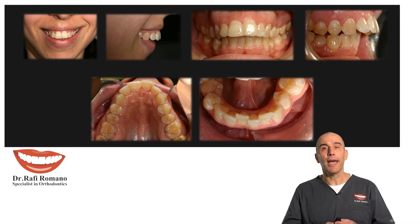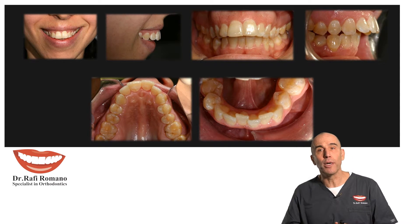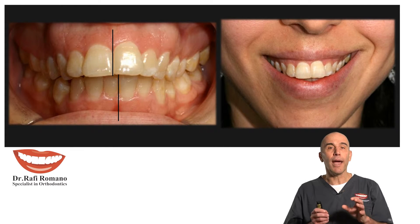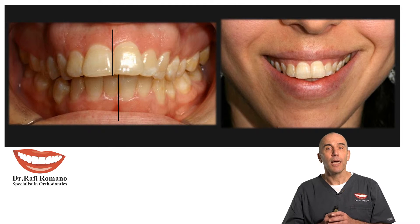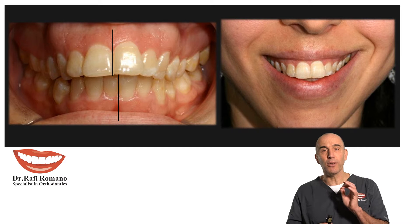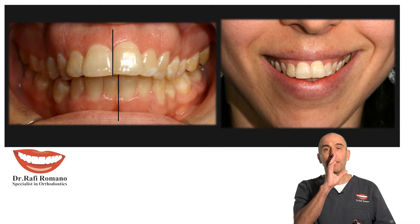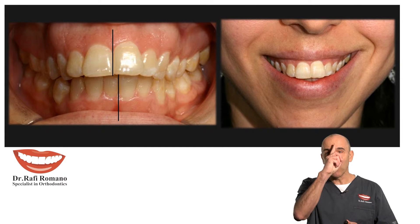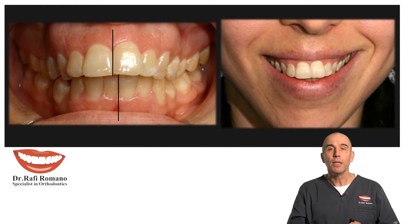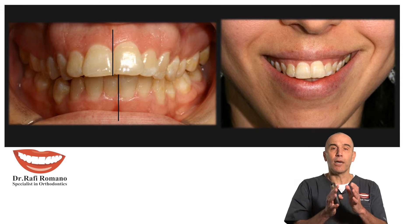You can see this patient — she has a constricted arch, proclination, crowding upper and lower, and a very big overjet. She didn't want to have braces. She also has midline deviation, which is very tricky because it depends where you measure it. There is a big midline deviation according to the teeth, but not a very big midline deviation according to the nose and chin, so we need to see where to guide our treatment.